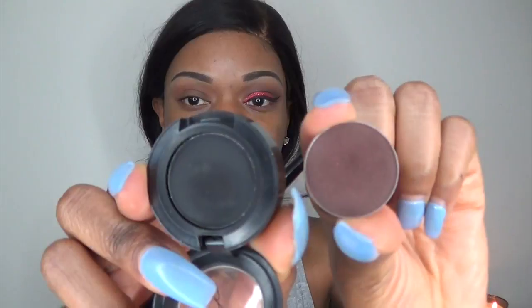Now to deepen up my crease area I'm taking the color Americano by Makeup Geek and the color Carbon by MAC and I'm going to put that in my crease. And of course you want to blend as always.